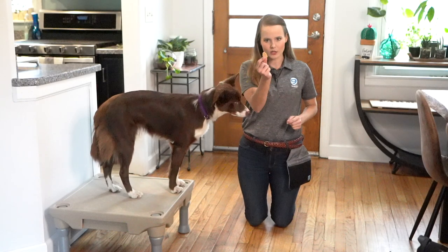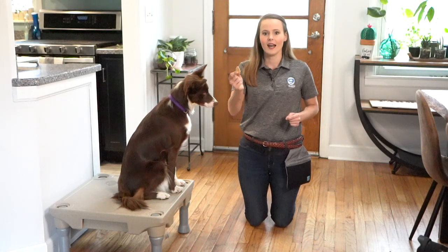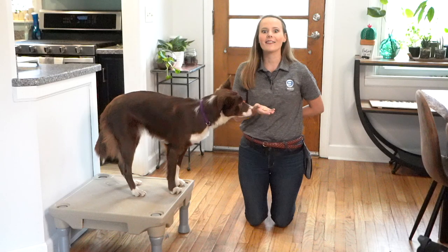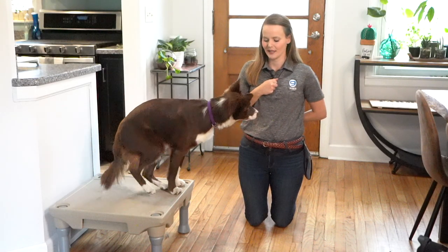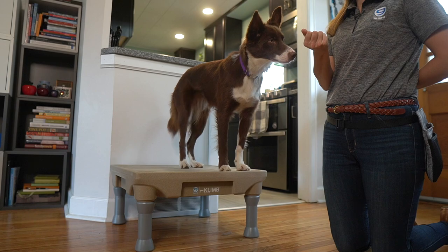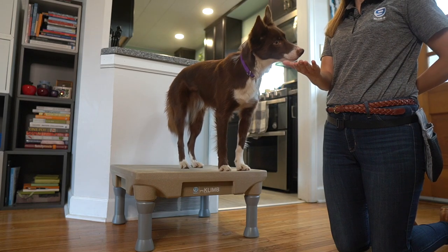To start, I'm going to take one cookie — this is my leave it cookie, and I'm never going to let my dog have this cookie inside of this session. I'm going to put it in my hand and present it to my dog, making sure I've got a small handful of cookies at the ready to reinforce her when she does the behavior I'm looking for. I'll present the cookie and tell her to leave it, and as soon as she turns her head away from it, I'll mark and reinforce her. Leave it — yes!